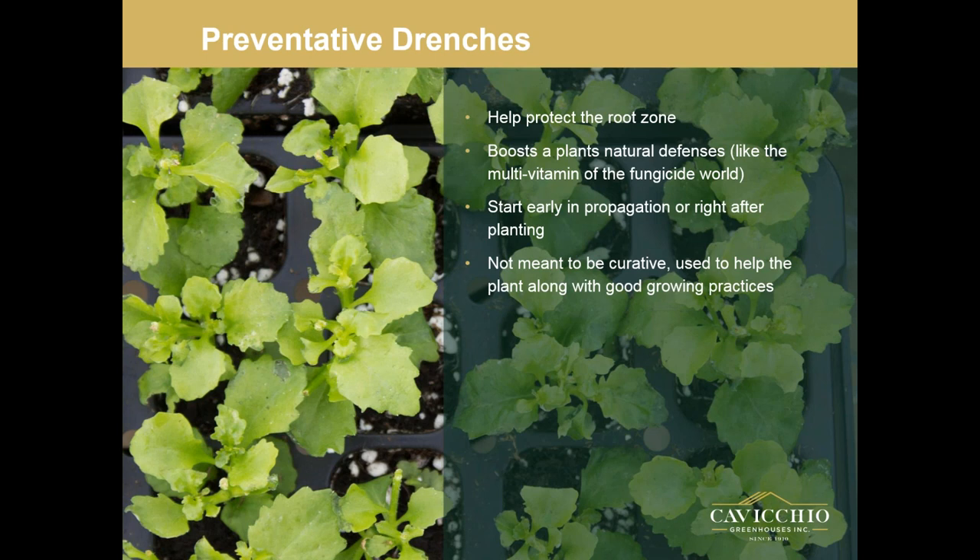Some of these liners and plants have come from a long way — they've been in a box on a truck for two days. They're stressed when you put them in, so you want to get things on right away to really help boost them and get them strong and healthy. A lot of these preventative drenches aren't meant to be curative. They're used to help plants along with good growing practices — they're not going to stop a disease from happening if you don't have good growing practices, but they'll help maintain strong plants.